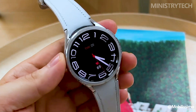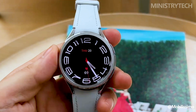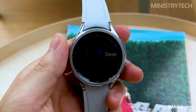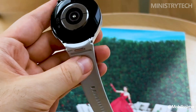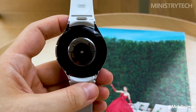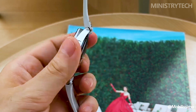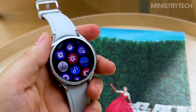The Galaxy Watch 6, Samsung's newest mainstream wearable, has finally been made public, and it has a number of intriguing features with it. Like clockwork, Samsung's smartwatches have undergone their yearly update, which includes the introduction of the highly anticipated Galaxy Watch 6 and the rather unexpected Galaxy Watch 6 Classic, which revitalizes the Classic line and replaces the Galaxy Watch 5 Pro from the previous year.